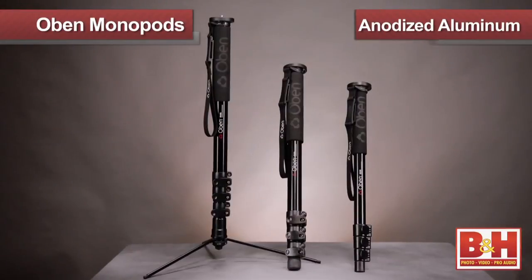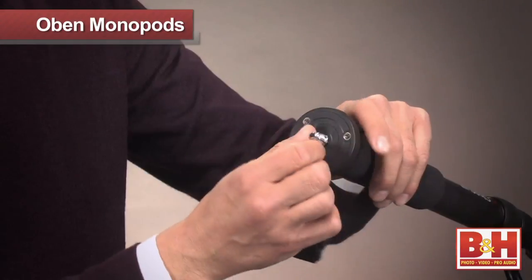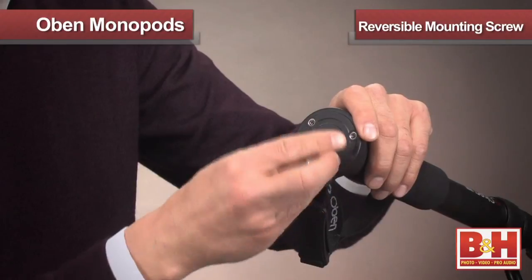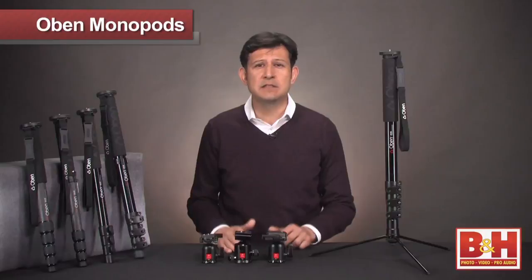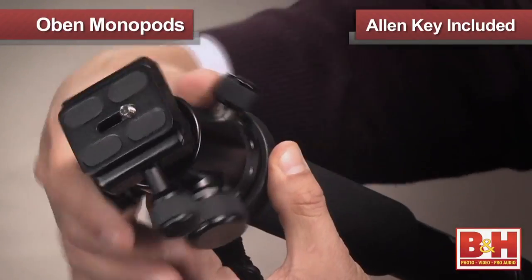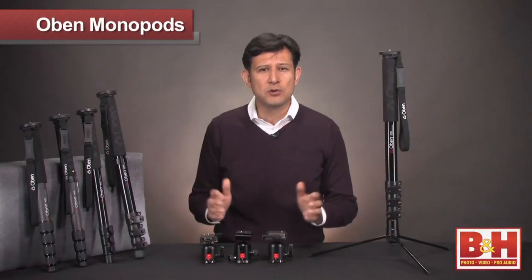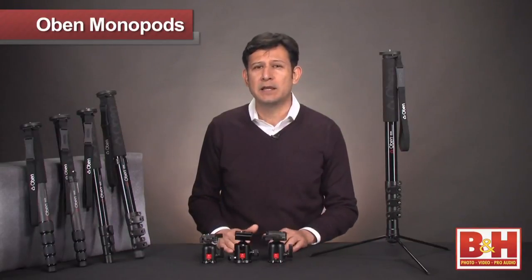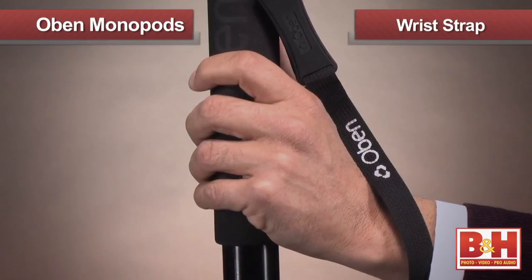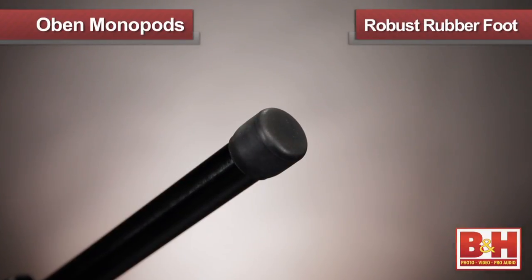The Obin monopod family consists of five models and comes in either anodized aluminum or six-layer carbon fiber. All these lightweight monopods feature a reversible quarter 20 and 3/8-16 screw for mounting any camera or head. The included Allen key allows for the user to tighten the set screws for securely mounting a head to the monopod plate. The foam grip protects your camera by ensuring that your grip doesn't slip and is a real comfort, helping to reduce fatigue in your hand. They also include a wrist strap with a belt clip for convenient hands-free carrying, and a robust rubber foot allows for solid placement.